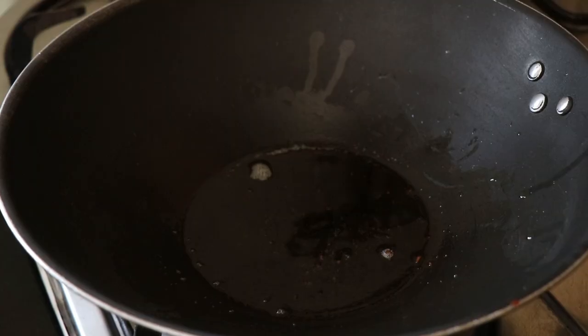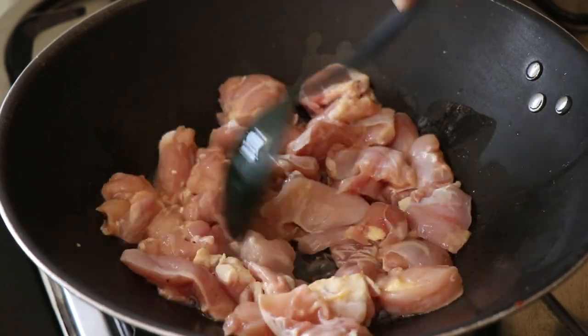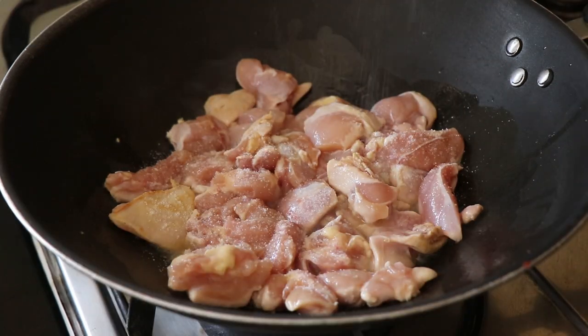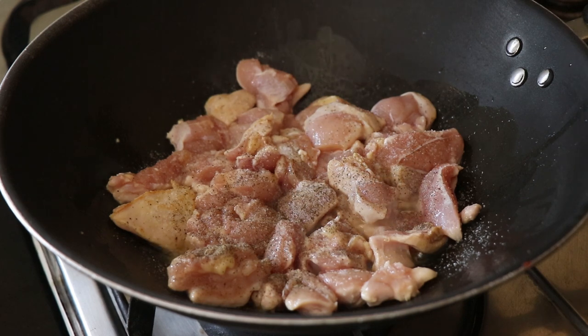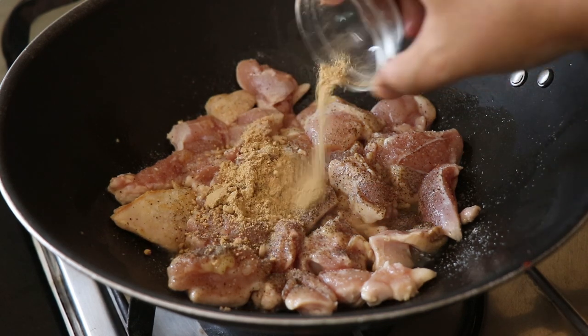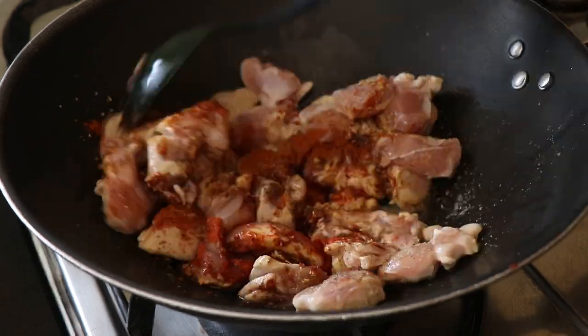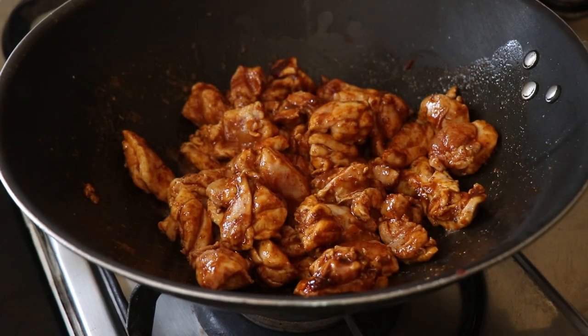Into that bacon fat, I'm going to add my chopped chicken and give it a quick mix to start the process of sautéing it. I'm also going to season the chicken now with some salt, some black pepper powder, some garlic and onion powder, some paprika and some cayenne pepper. Then give it all a good mix and continue to sauté that chicken.